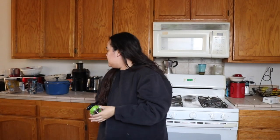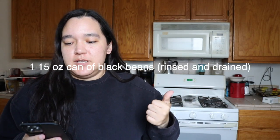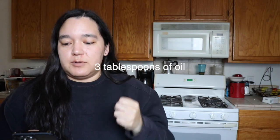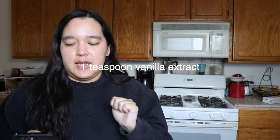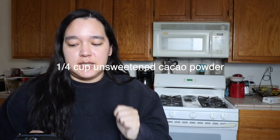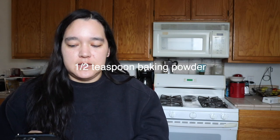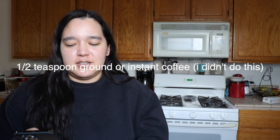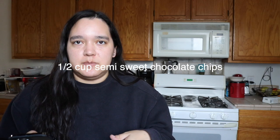The recipe I'm using today is by liveatlearn.com — I'll put a link in my description. The recipe calls for one 15-ounce can of black beans, rinsed and drained; three large eggs; three tablespoons of oil; one teaspoon vanilla extract; a fourth cup of unsweetened cacao powder; two-thirds cup sugar; half a teaspoon baking powder; a fourth teaspoon salt; half teaspoon finely ground or instant coffee; half a cup semi-sweet chocolate chips. I'm also gonna add walnuts because I like walnuts in my brownies.